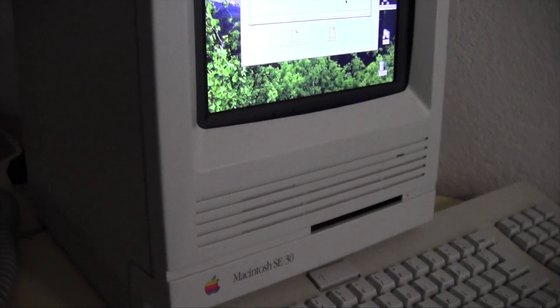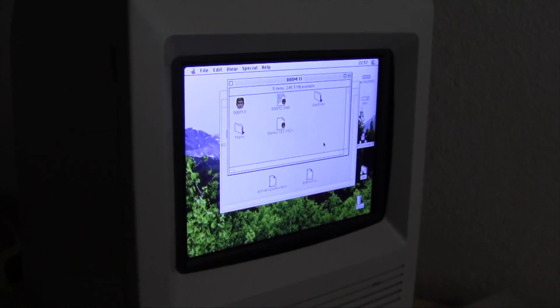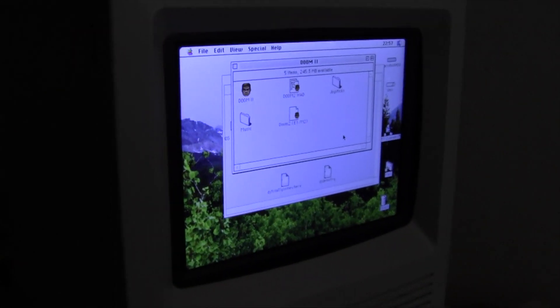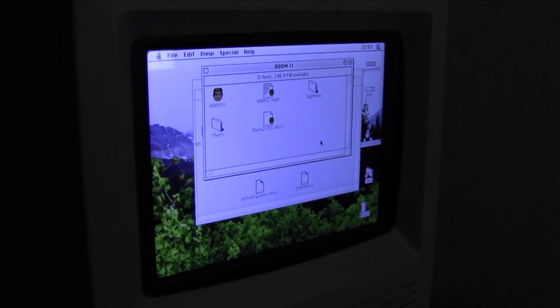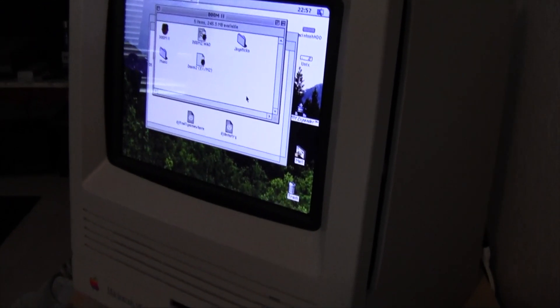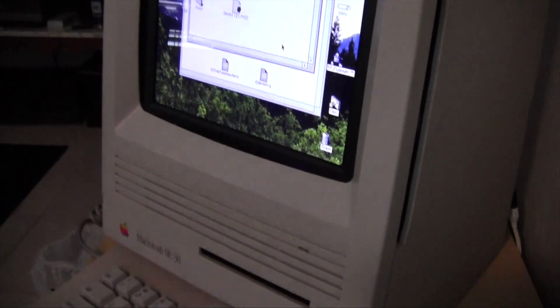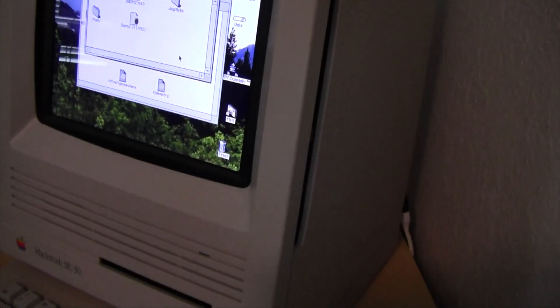I've got the full Apple keyboard and mouse running with an ADB to USB adapter. Works awesome. The side of it, unfortunately, was designed for an iPad stand somebody was using it for, since this was fully gutted before I actually obtained it.